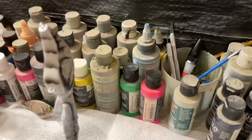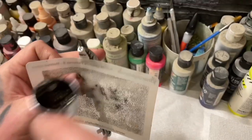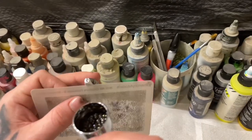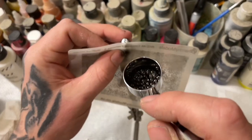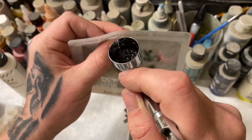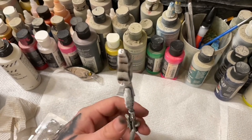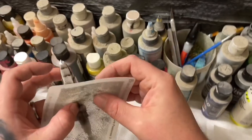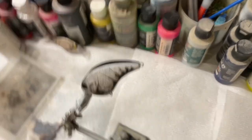I'm going to add a little bit more Creature Feature — more dots here and there. Then I'll wash my gun out and we'll go to the next step.